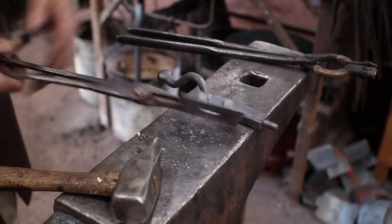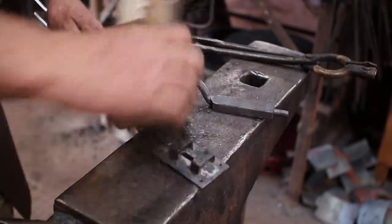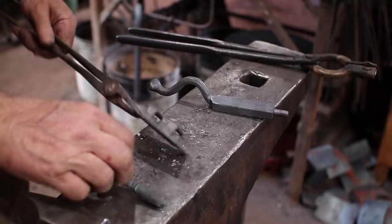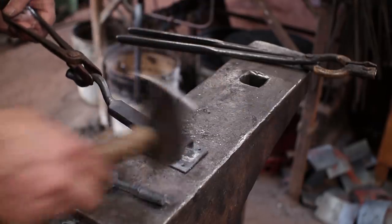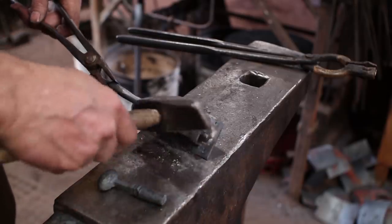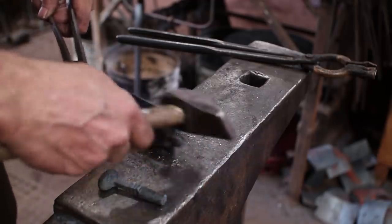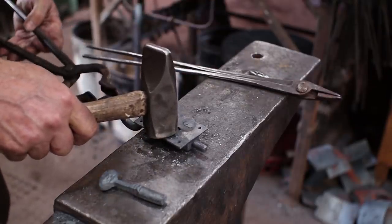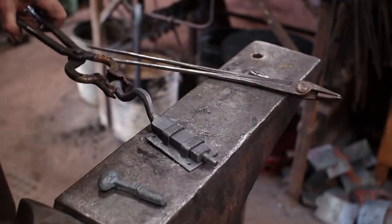Now on most slide bolts like this, you need some way to keep the bolt from sliding out. On this one, it's going to be this knob coming in through that slot on the back. But on anything else, you'll probably need to put a rivet in here that keeps this from sticking. As that cools, it'll run smoother. Plus, I'm going to put a little bit of wax on it, and that will make it run very smooth.